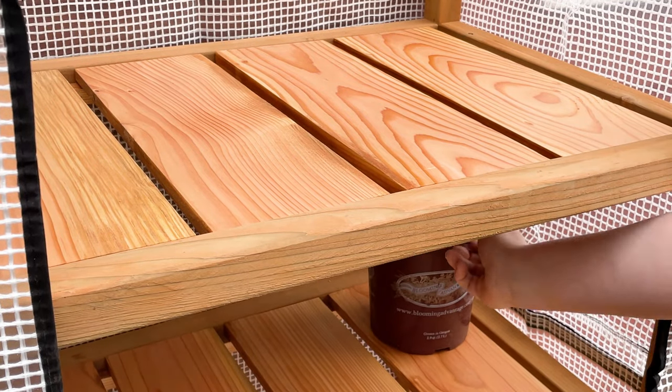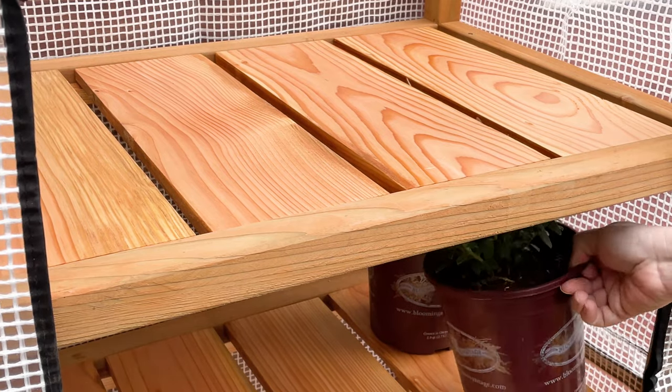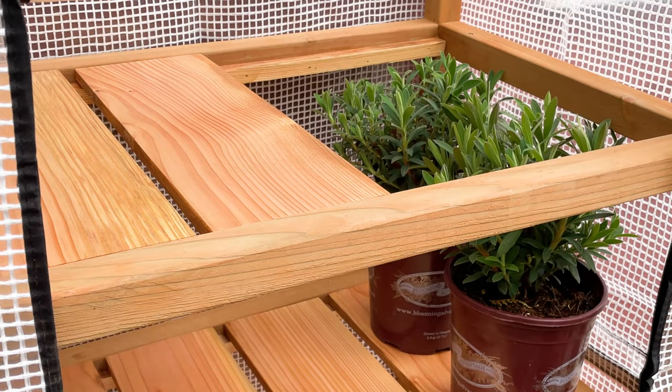Hi, I'm Vanetta from The Handyman's Daughter and today I'm going to show you how to make this mini greenhouse that only takes up a few feet of space on your deck or patio, with adjustable shelves to give your plants plenty of room to grow. Let's get building!